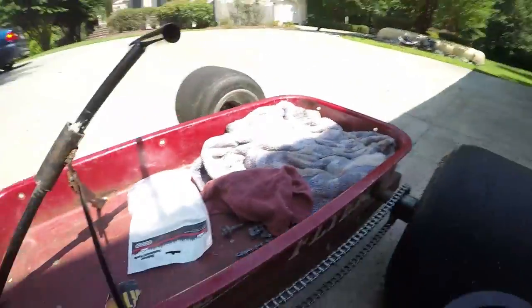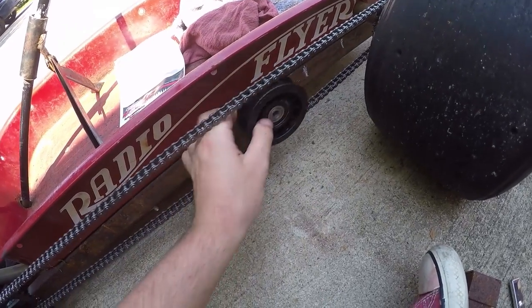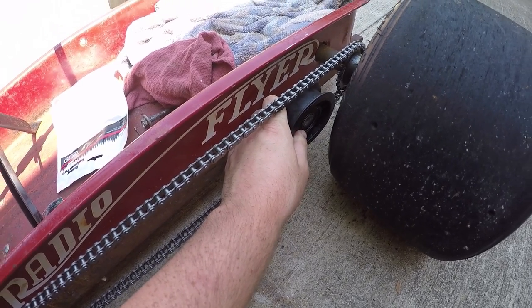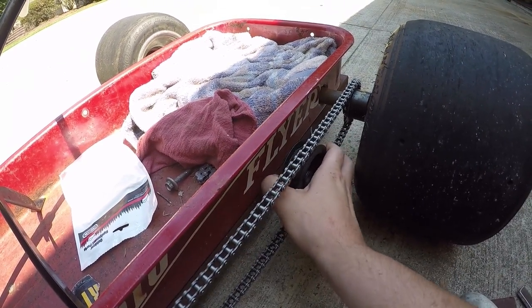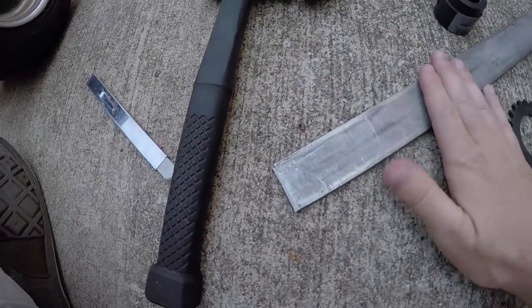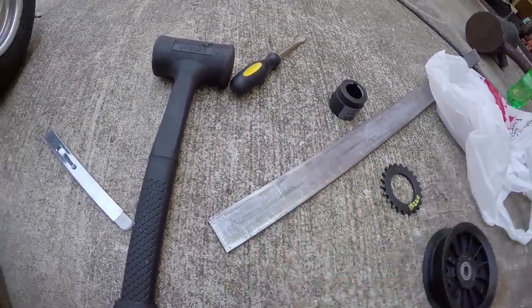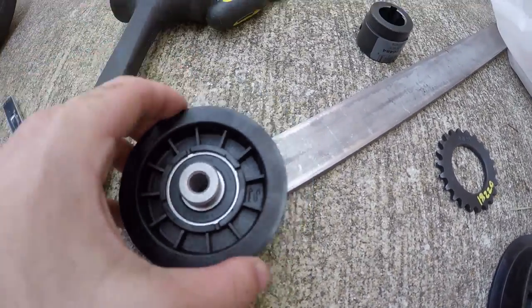This pulley right here is going to act as our chain tensioner. We're actually going to put it in between the two sides of the chain and have it pretty close to the live axle so it's kind of out of sight. In order to mount it there, I'm going to need to build a bracket, which is going to consist of this piece of metal welded to the frame. Then I'm going to cut a piece of this metal off and drill holes, make a little oval shape in it to act as an adjuster. We're going to put a bolt through both pieces, and that's how the chain is going to be tensioned.